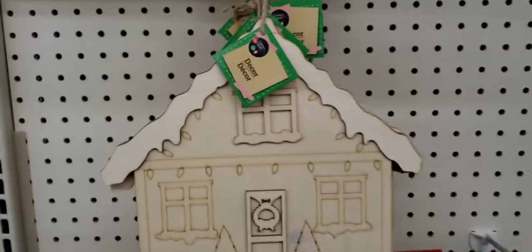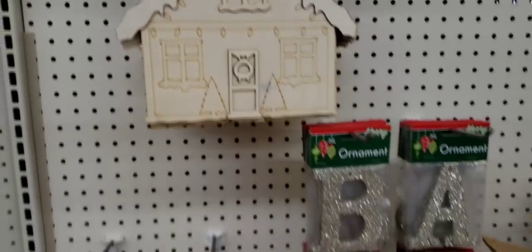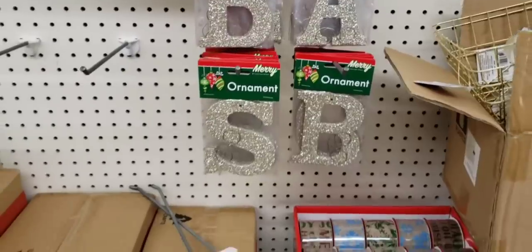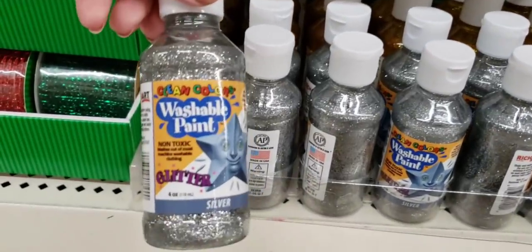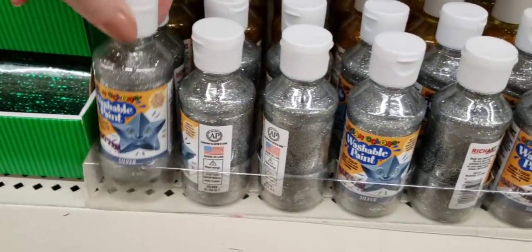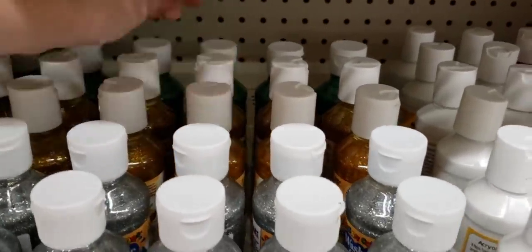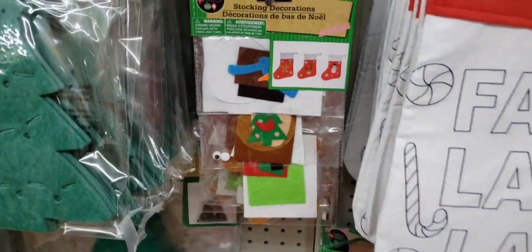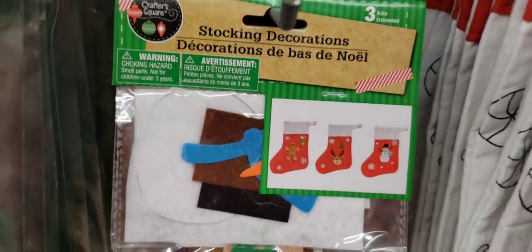Here is a wood cutout of a house, which is super cute. Love it. There are some letter ornaments that you can DIY yourself. Down here they have some washable glitter paint — they had it in silver, gold, and green. Metallic. Here are some more DIY little packets — those are the stocking decorations.